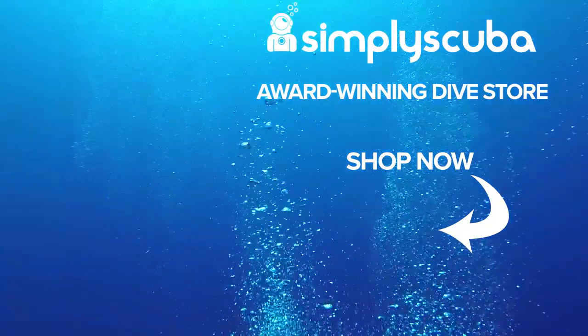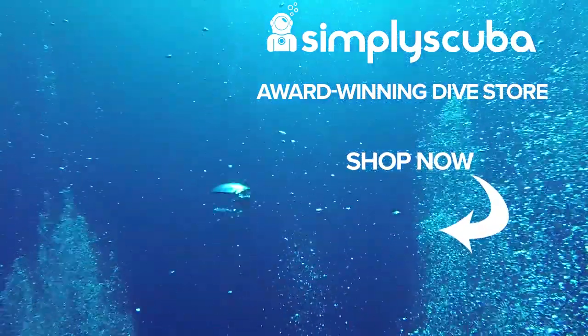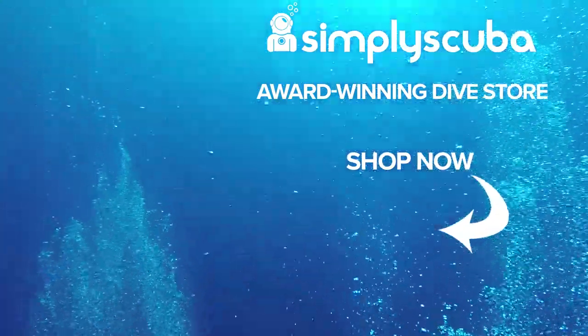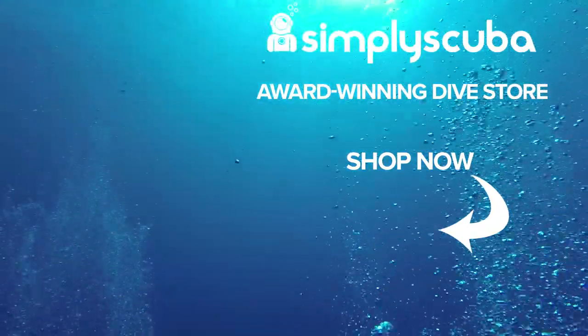Thanks for watching and safe diving. We are an online dive store serving the UK and the world for all your diving equipment needs — visit us at simplyscuba.com or click the box on your screen.